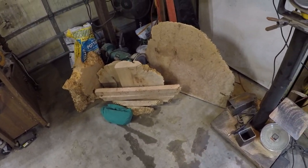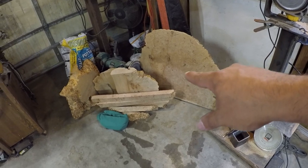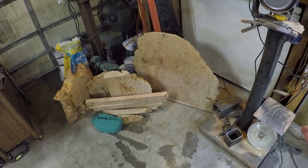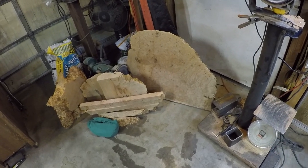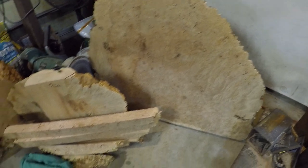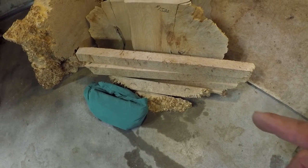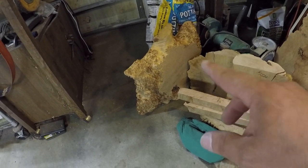Over here is some maple burl I picked up on Saturday when we went to a friend's 50th wedding anniversary. I stopped by one of my new wood suppliers in Wheatland on the way up there and he had two pieces that size. This right here is the stuff that wouldn't fit into my wood dehydrator, so it's going to go down to my other shop.